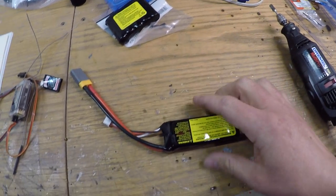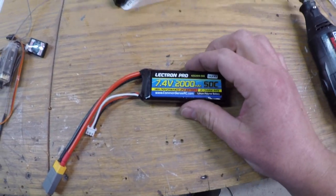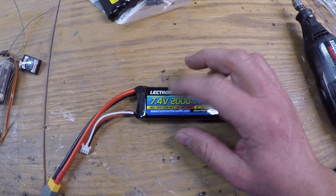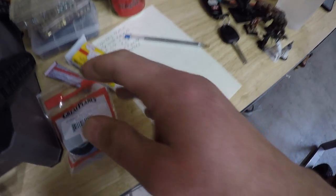We did buy some parts to continue on. We've got this nice little battery — I use this in my Ultra Flash as well — so this is going to power the gear and I think the engine too, just need to confirm that. Got some plugs and other miscellaneous items, glues, Hi-Saw and stuff, just to continue on with the build.